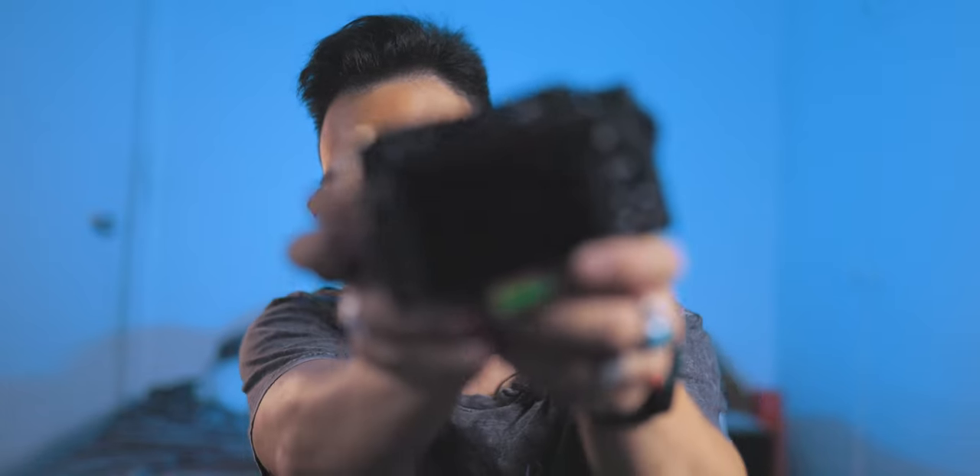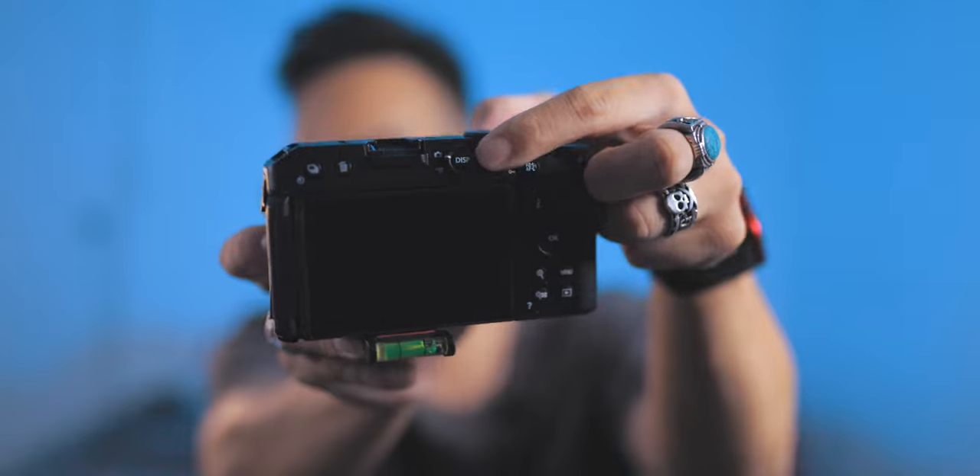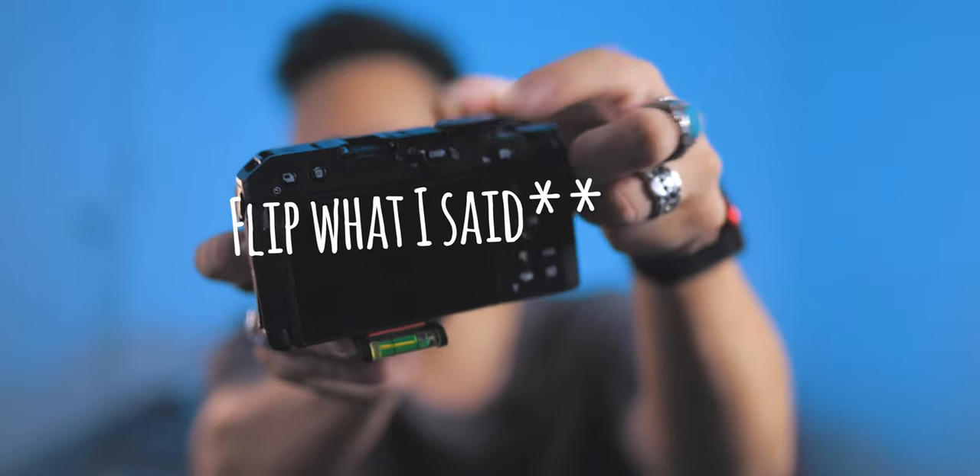Like the fact it has a photo-video switch — check that out. You've got this switch over here for photo and video. You want to switch to photos? Just switch it to photos. You want to switch it to video? Switch it to video. That's something my R6 doesn't have, and it annoys me. Almost none of my cameras just have a photo-video switch, and it's a very small thing. But when you have it and it's accessible — bam, photo, bam, video — it's a good time.